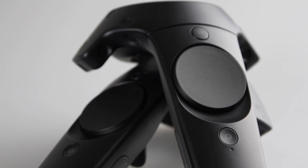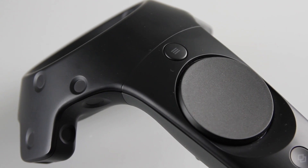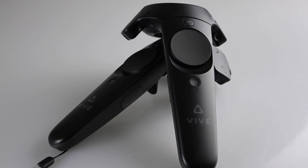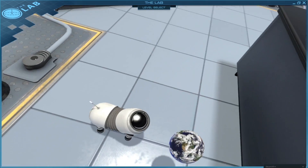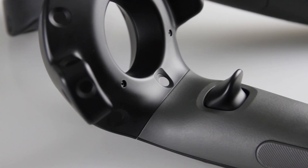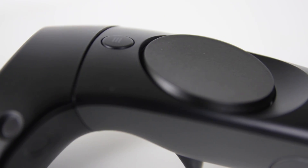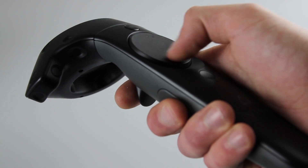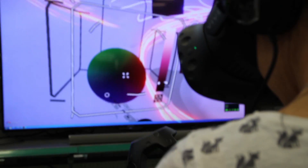Then we get to the wireless motion controllers. They're plastic but not cheap — they're built to take a hit, which is important, because even if you never accidentally throw them across the room, you're bound to smack into some furniture a few times. What's key is that they're really light, and the tracking is so precise it actually feels like your hand is really there. They have triggers on the back and touchpads for each of your thumbs — the same touchpads you find on the Steam controller — so as you move across them you get small vibrations, which I found satisfying and really reinforced the idea that my swipes were being recognised while I couldn't physically see my thumbs.